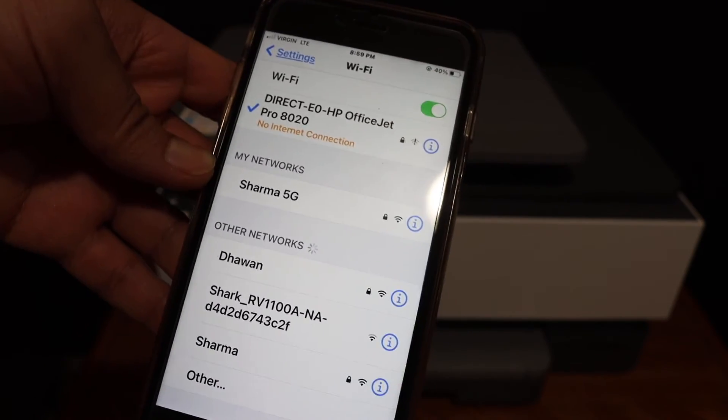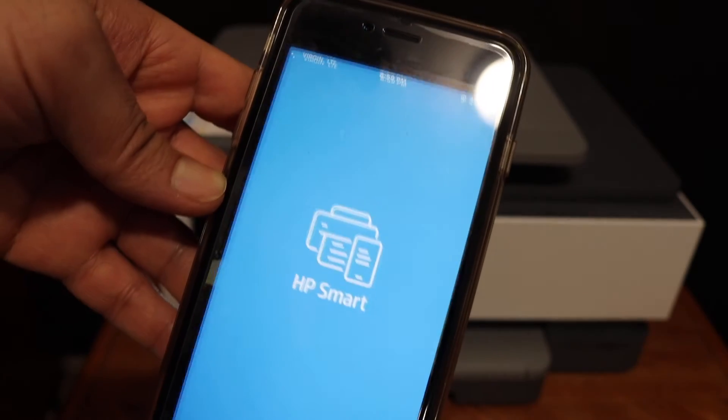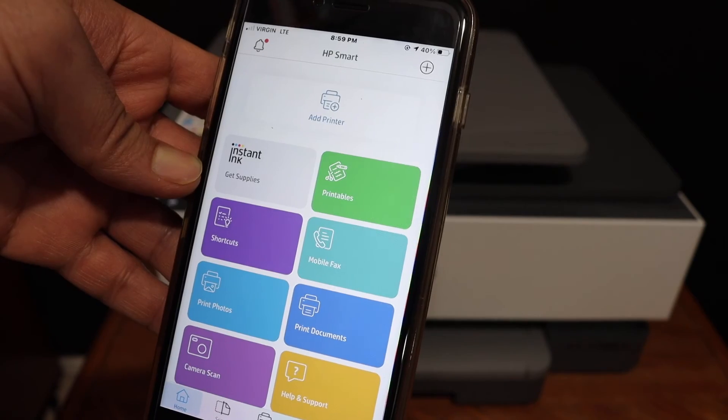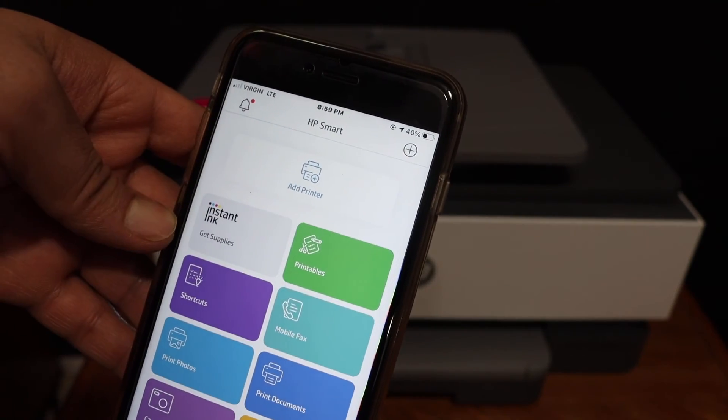Once you are connected, go back and open the HP Smart app. You can download the app from the App Store if you do not have it. In the app, we have to add the printer, so click on the Add Printer button.